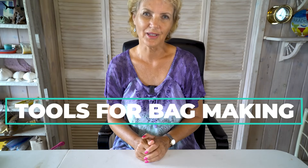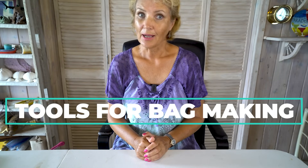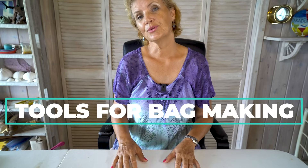Hi, welcome to Anne Bonny Bags. This is not a normal bag tutorial for how to sew one bag. This is about the tools that you need for bag making, and this video is meant for beginners — beginner bag makers. I'm going to show you the tools that you absolutely need, and then the tools that you probably want because it's so much more fun to make bags with them. And I'm showing you some of the materials that you can make bags of. Are you ready to get started?